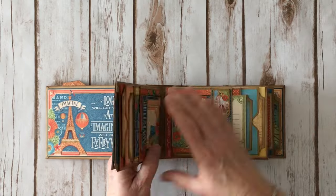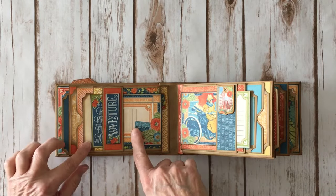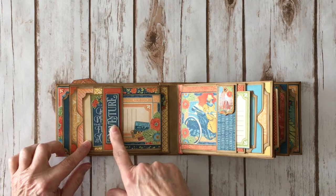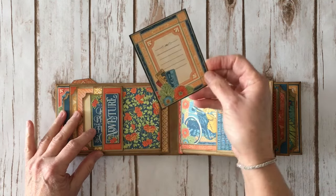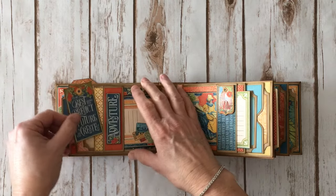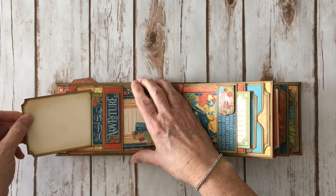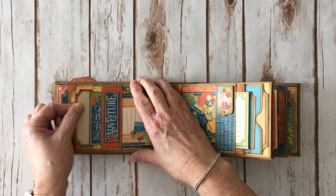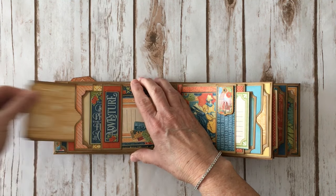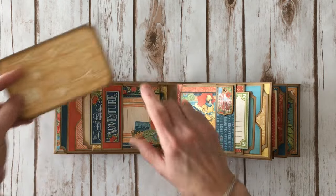So then you flip the page over. On the back side it's the same element, layered with some dimensional foam tape. I have a 3x4 journaling card and one of the small cutouts from the paper collection. There's a photo mat here which is 3.25x4.25, so you can put a 3x4 photo in there. And then another one here as well. Again, this paper is from the 6x6.